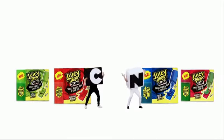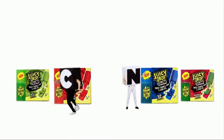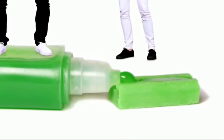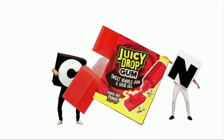Whoa, whoa, whoa! What just dropped in? It's Juicy Drop Gum. Check it out. I just boosted the Apple Attack flavor with the Sour Gel. It's Juicy Drop Gum — and here comes a Knockout Punch.